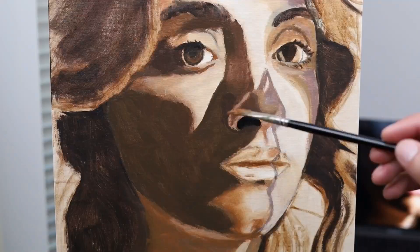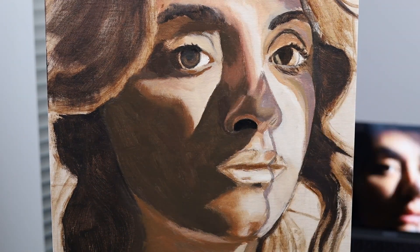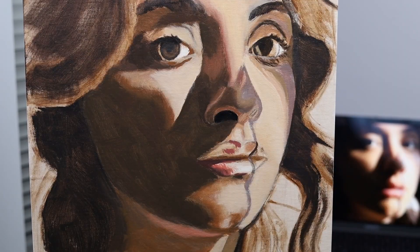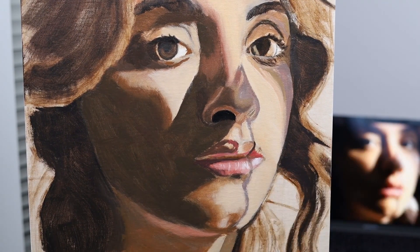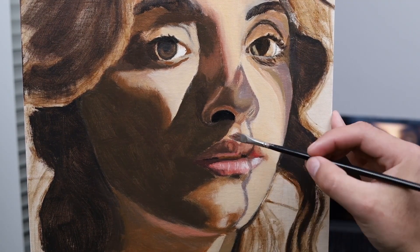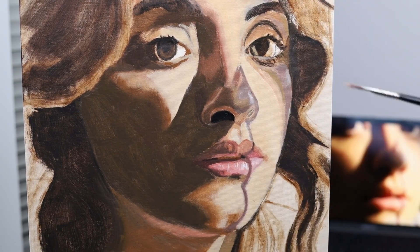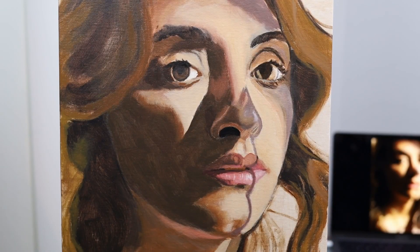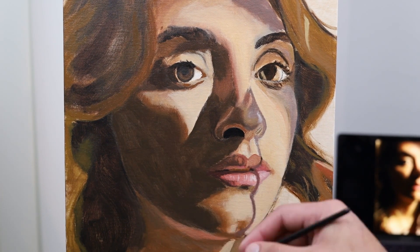What I do is I put in the underpainting and then the block-in. From the block-in I move on to making adjustments with subsequent layers of paint. I've noticed it's much easier to put on layers of paint even if they may not be completely accurate to the reference photo, because it's a lot easier to make adjustments from the wrong color toward the right color — if that makes sense. I'm not really explaining it properly.